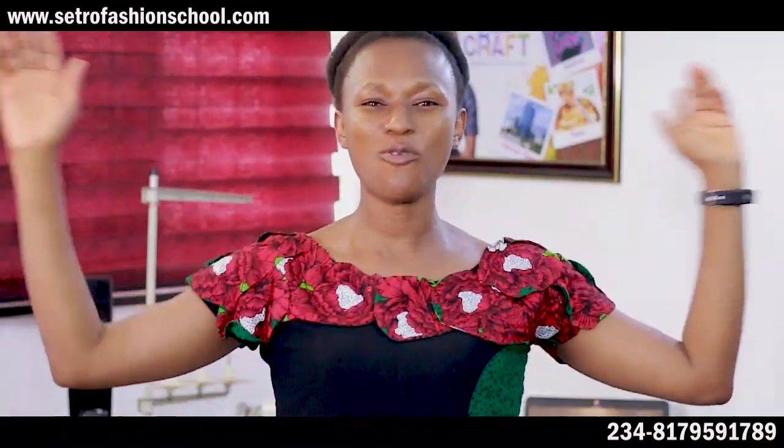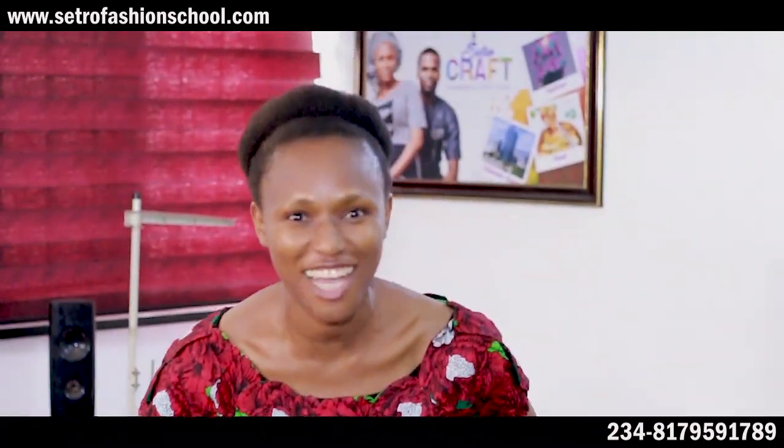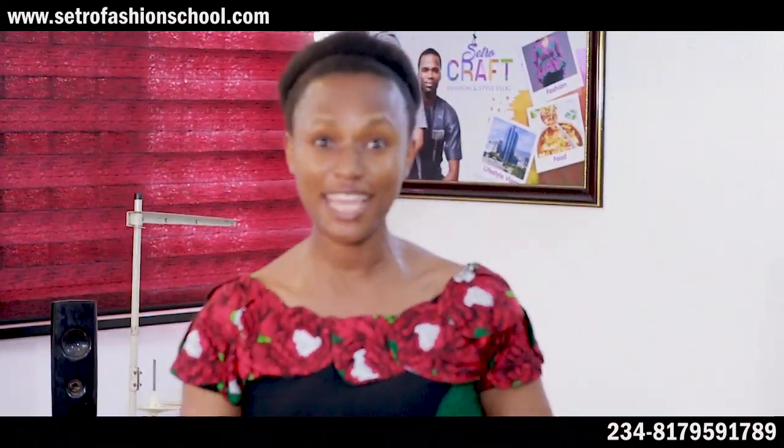Good day, hello world, and today you're welcome to Cetriacraw channel. I'm Doki Cetriac. In case you're new to this channel, please don't forget to subscribe and press the notification bell so that you're notified of our latest videos.